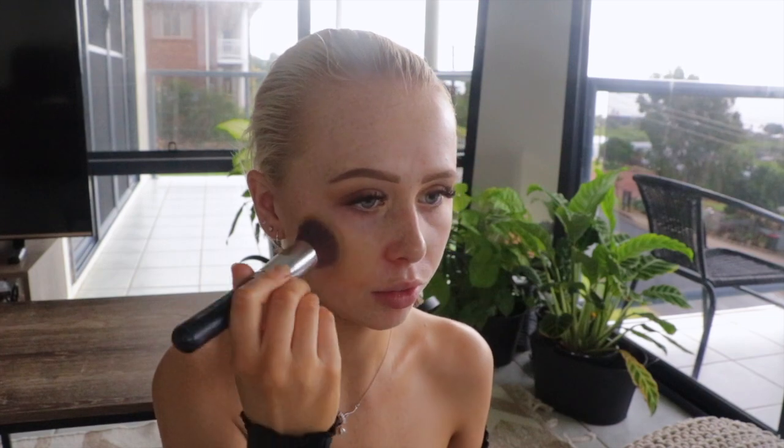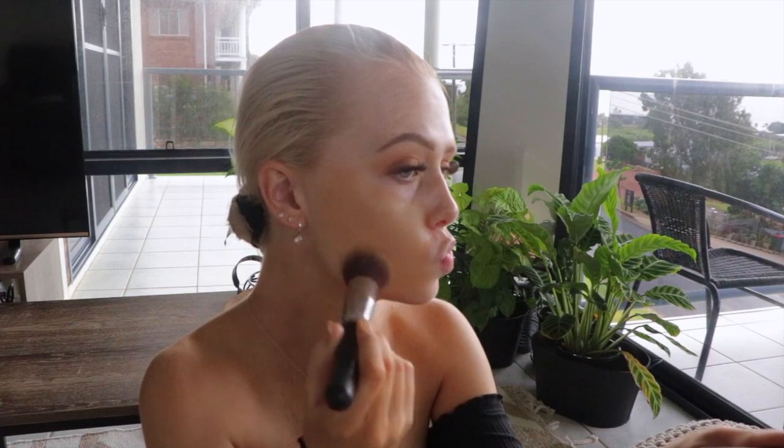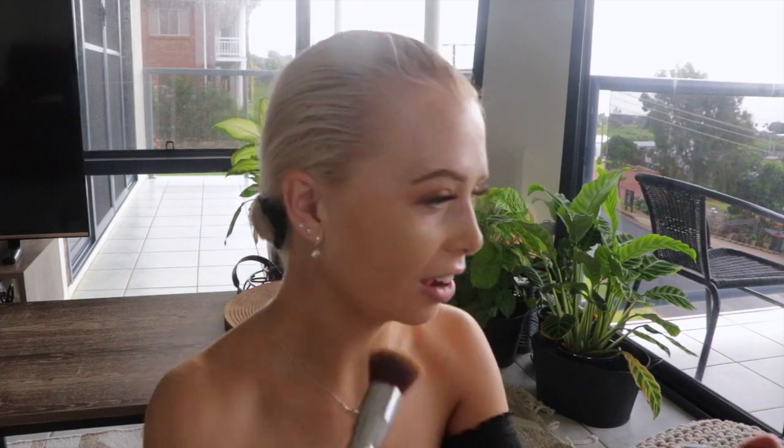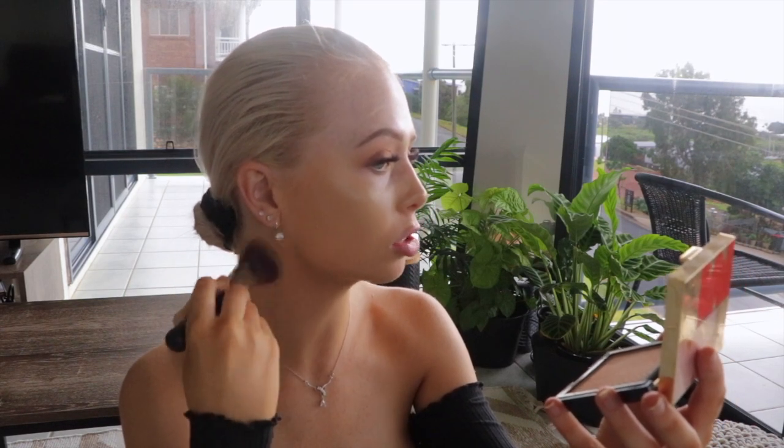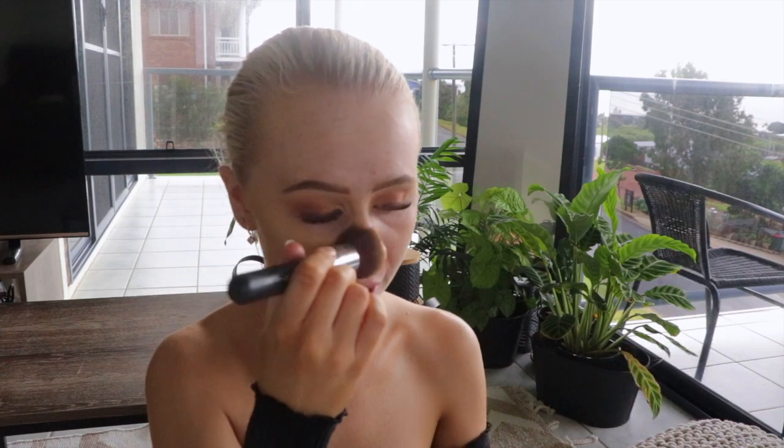You want to avoid loading up a whole heap of product under the eye area, as you're already going to go in there with concealers and setting powders. If you go in with too much foundation under there as well, it's going to crease and cake. I like to use stippling motions because that's going to give you the most full coverage effect. And mind my super pale face — when I fake tan I don't tan my face, just because I find it clogs my pores.